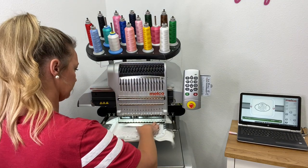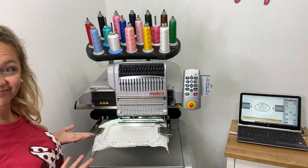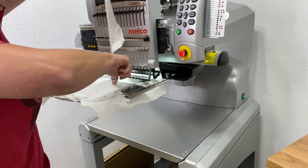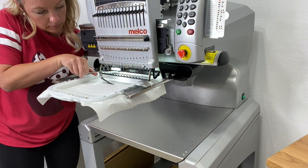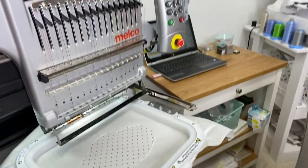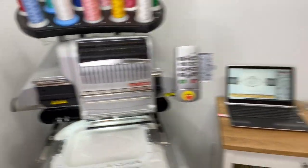I'm going to go ahead and do a tack-down stitch — watch your fingers, my fingers aren't anywhere near the needles. Now that the tack-down stitch is done, I'm just going to cut my appliqué fabric because I put that appliqué stop into my Melco software. I'm just cutting around the edges before it does that final satin stitch. There you see a beautiful cut area.